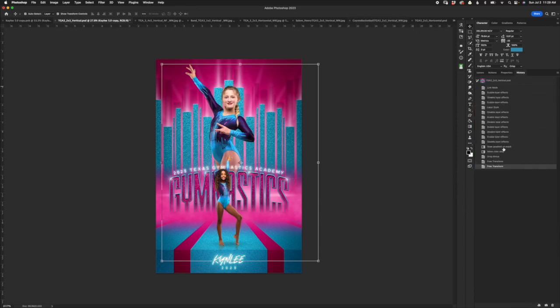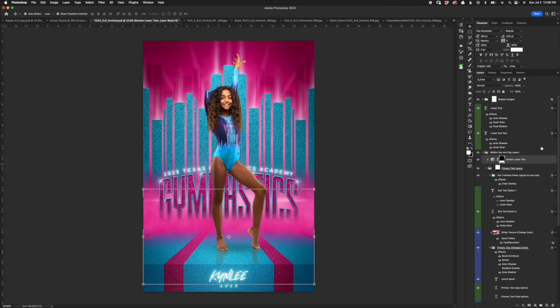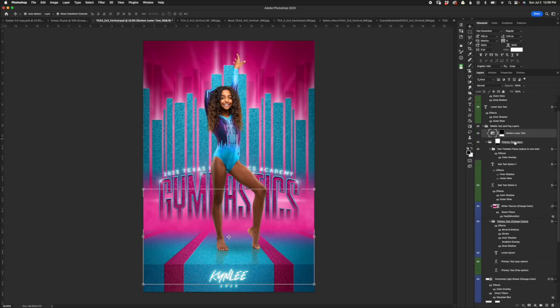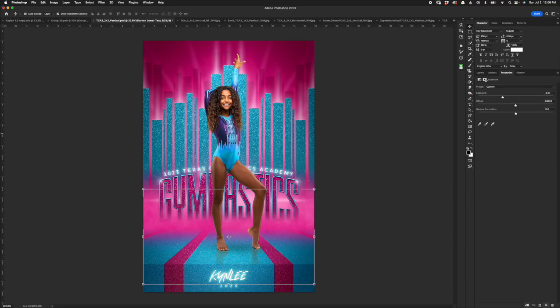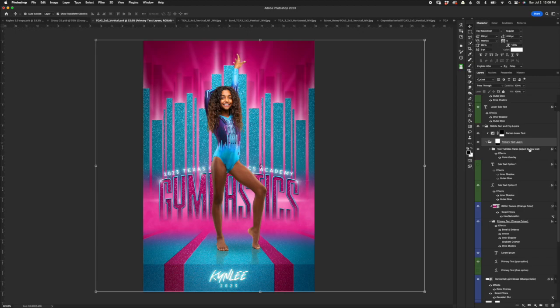Now we covered the upper subject, let's look at middle text and fog layers. The first layer is 'Darken Lower Text,' which refers to the primary text in the lower middle section. Turn it off and on and you see it adds a gradient feel to the lower text over the glitter texture. You can adjust this by playing with the top slider to lighten or darken, or you can turn it off altogether. It is clipped to a subfolder entitled Primary Text Layers.